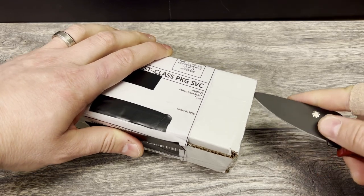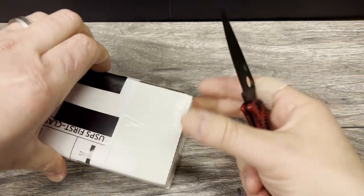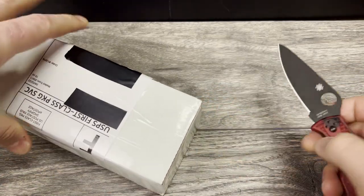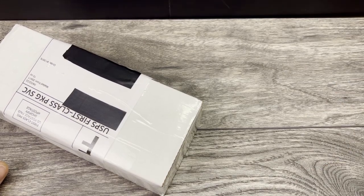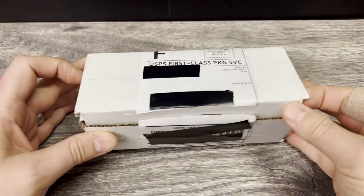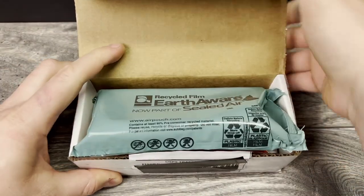I just completely missed the side of the box and started to cut through the cardboard. I'm going to set it to the side for now — hope that I don't need it again. Let's dive in and see what we got in the box. If it's an invoice, you're going to see a cutaway. All right, looks like it's just the package.